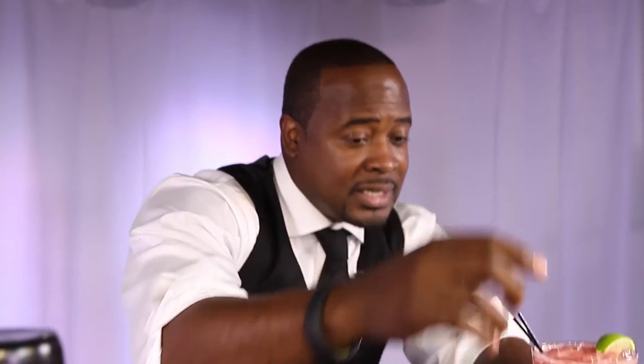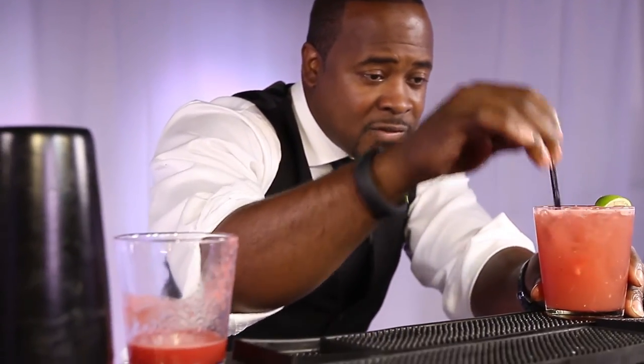Now I'm going to garnish it with the lime. You can also take a piece of your watermelon and stick that right in there. But here we are enjoying summer. I will see you guys on the next video — Studio 202, Sugar Rim Bar. Enjoy your summer.